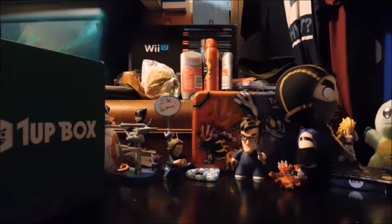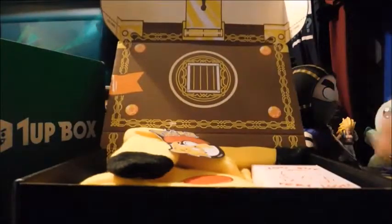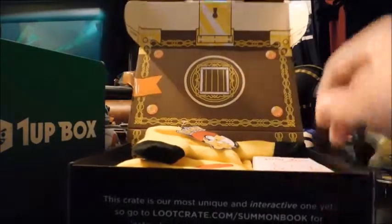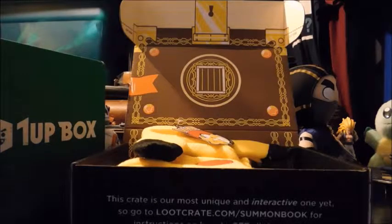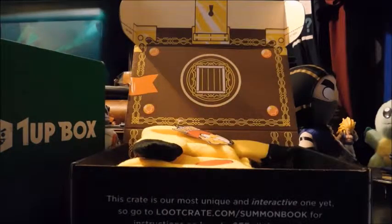So as you can see you got like a — I don't know what that is. It looks like a chest, but there's something in here that I'm really excited about, but I'm not going to open it yet. First up, it's from the Simpsons. It says collectible art, so I don't want to ruin it.